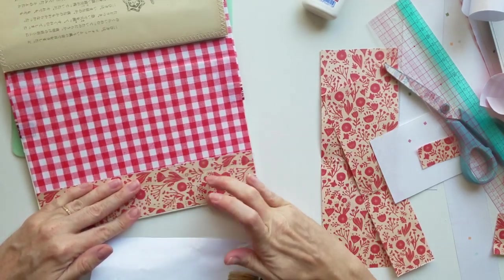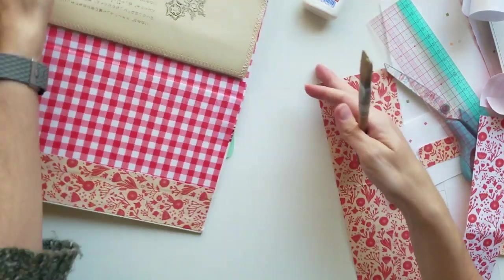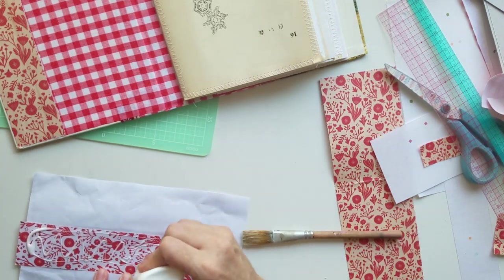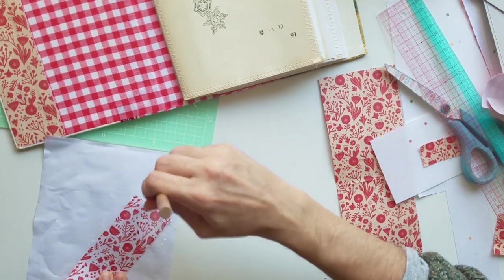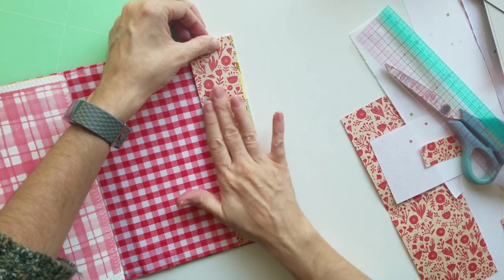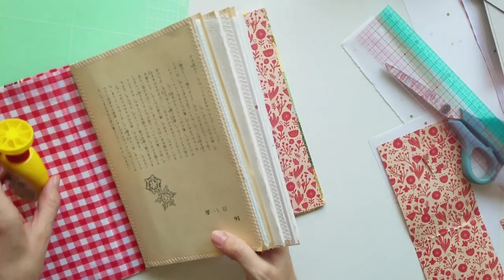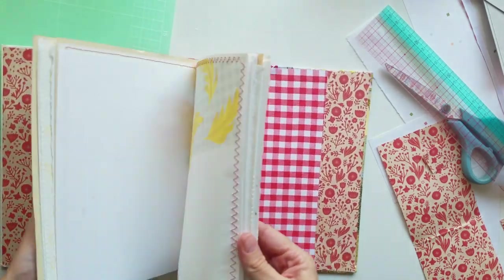The next video in the series is going to cover pockets and tuck spots — pockets on the pages, tuck spots where you just slide something in, envelopes stuck onto the page to add extra space for journaling, photos, or ephemera. I hope to see you then. Thank you so much for watching — it really does mean a huge difference when somebody says they're enjoying it, so thank you to everybody who's commented or liked. See you in the next video, bye bye.